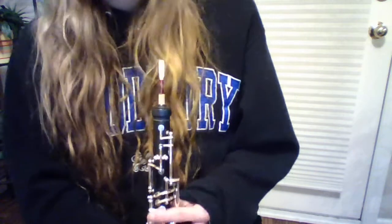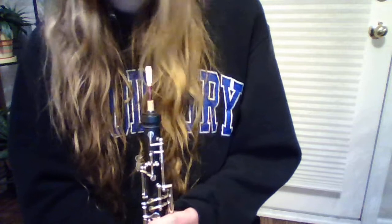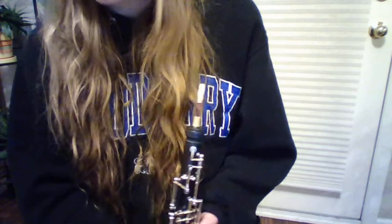Hi, so I'm going to talk about how an oboe works. I've been playing it since 5th grade, so that's been 7 years. Sound requires a wave, so we need something to oscillate to create a wave or else we get no sound.